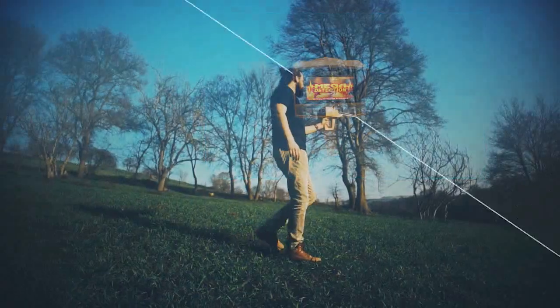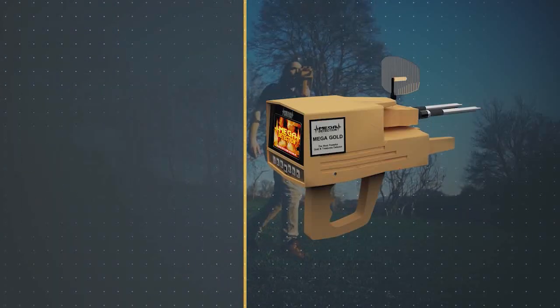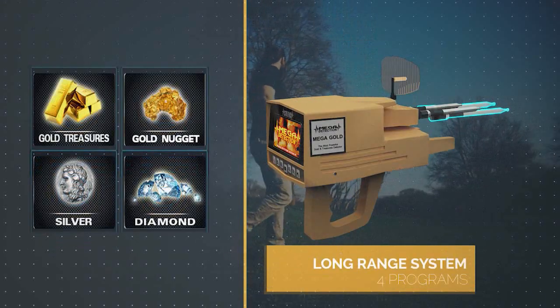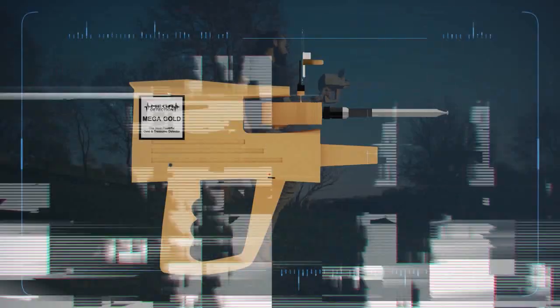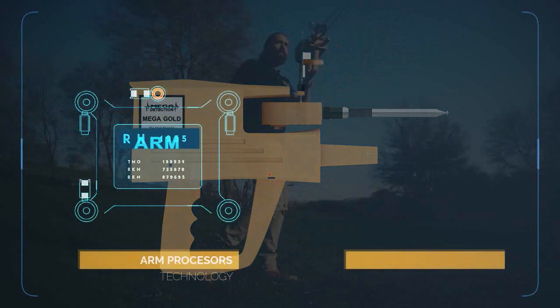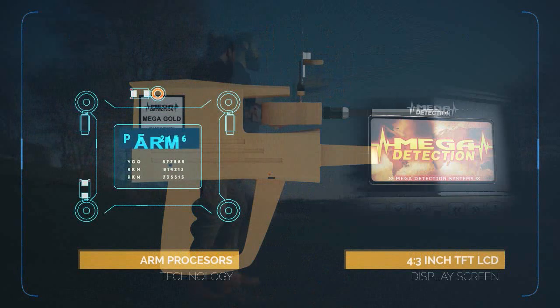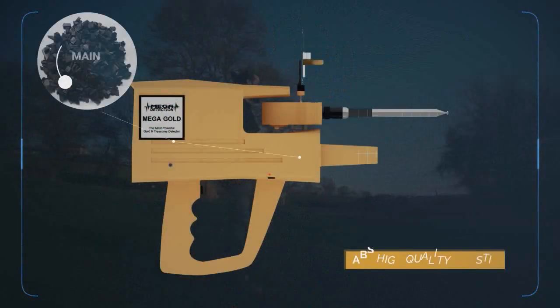The Megagold is the latest and most sophisticated device in the world, working on four programs for long-range scanning in the electronic circuit, which is the most recent ever. The device uses ARM processors and a 4.3-inch TFT LCD display screen. The main body of the device is made of high-quality ABS plastics.